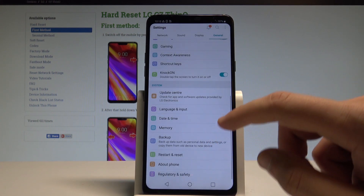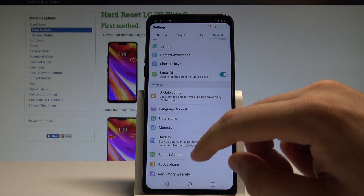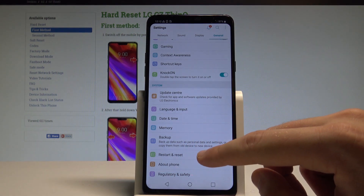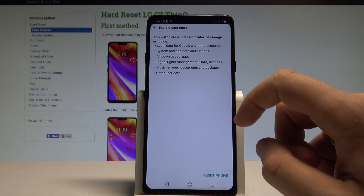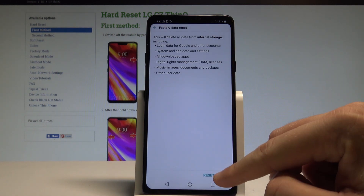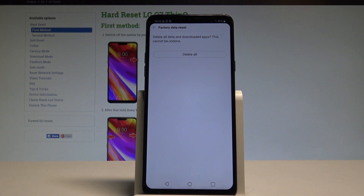Here you need to choose the General tab. Scroll down in order to choose Restart and Reset, then select Factory Data Reset. Read the information about the process and choose Reset Phone.